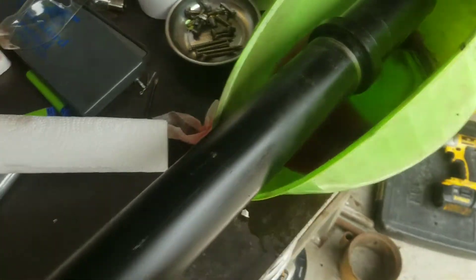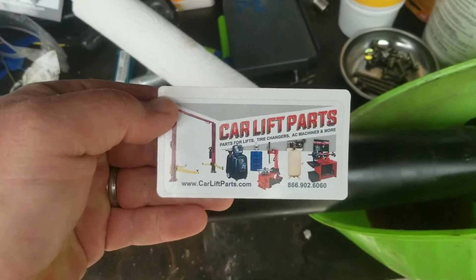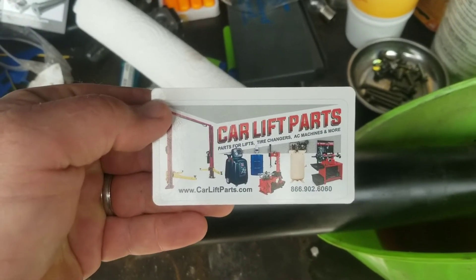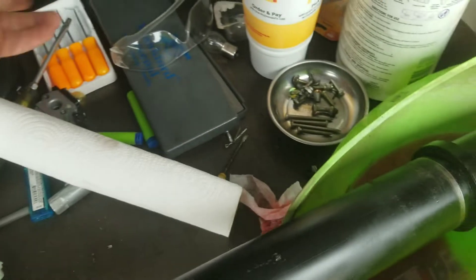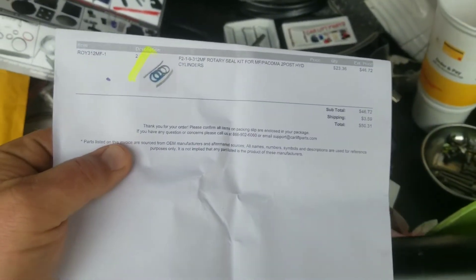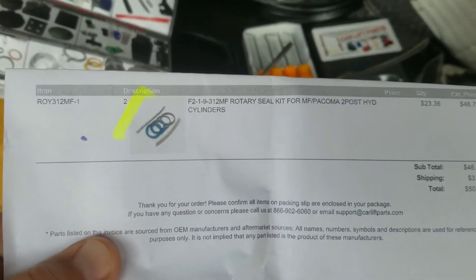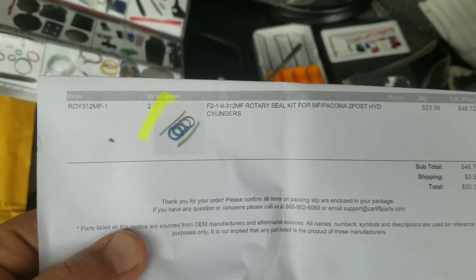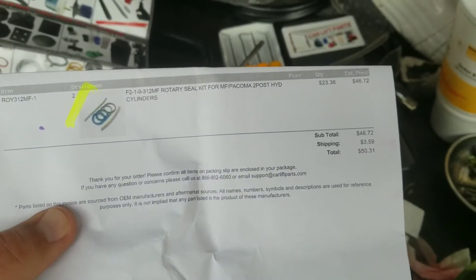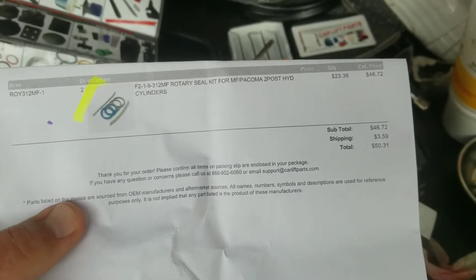I bought this from carliftparts.com. At least when I made the purchase it was a little cheaper to do that than to buy off eBay. That's the part number for the kit — you can see I ordered two. I'm going to rebuild the other side also, even though it's not leaking yet, but I'm sure that's to come.